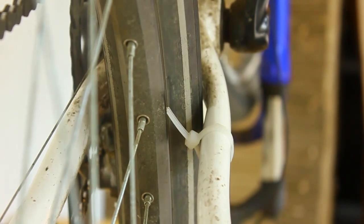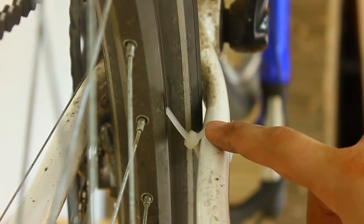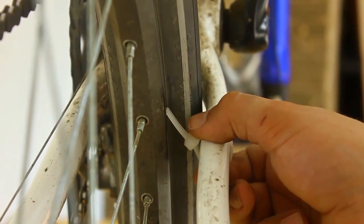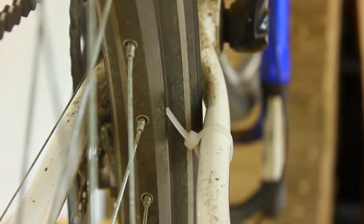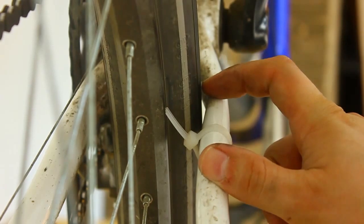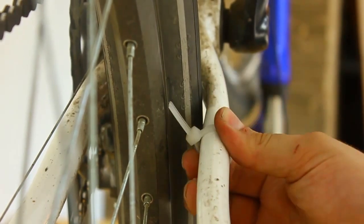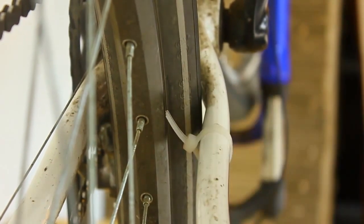From the last part you saw that I set up my very simple handy truing aid — it's just a cable tie around the chainstay. It's tight enough so you can move it, but not so loose that the rim actually pushes it away.